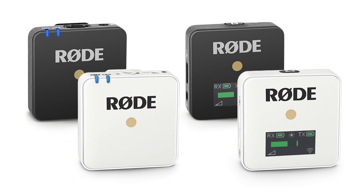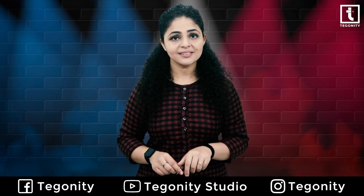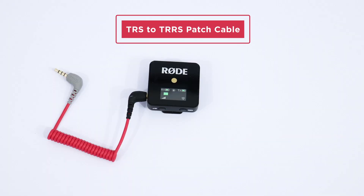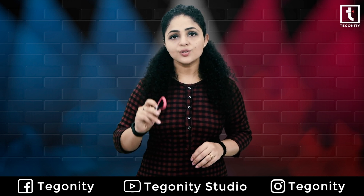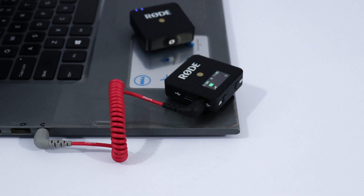The Rode Wireless Go — both black and white versions — comes with the Rode SC2, which is a TRS to TRS patch cable. So in order to connect these microphones with TRRS devices, the Rode SC7 patch cable is necessary. If you are using any brand microphone which has a TRS output, you can use the Rode SC7 to connect with TRRS devices.